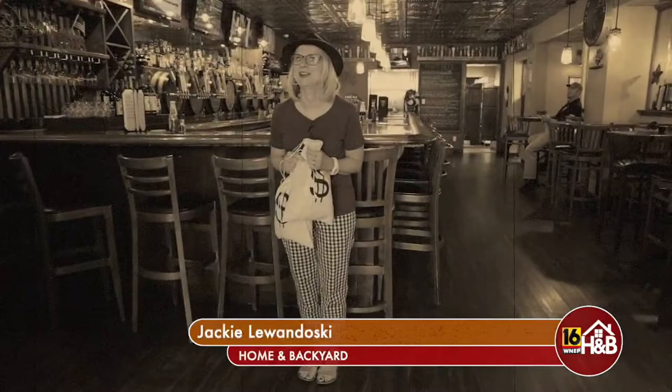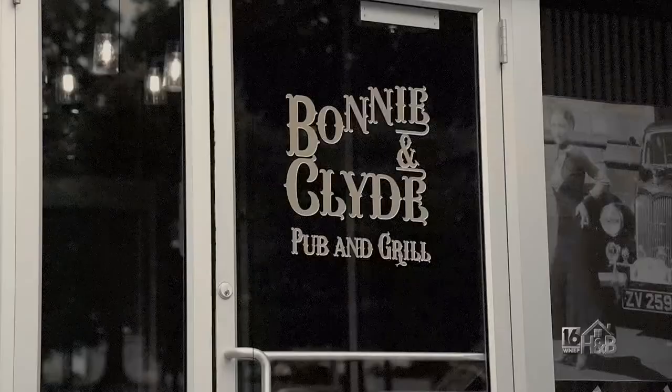Wanted delicious house-made handcrafted food and a great time? It's all here at Bonnie and Clyde's.